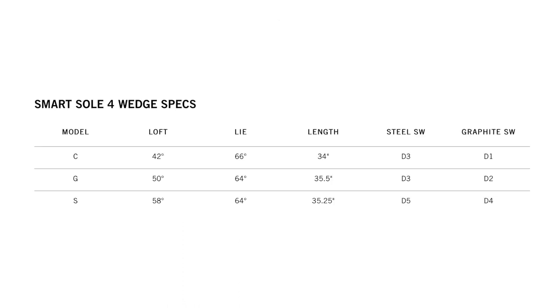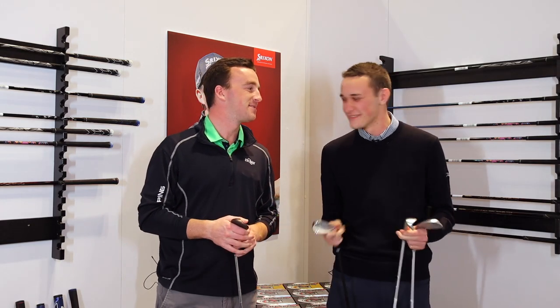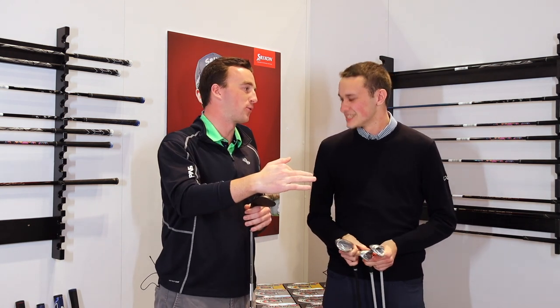42 degrees is the loft for the C. The S is a 58 degree — we did a lot of studying. Most people are used to a 56 degree sand wedge, but for the player type we're targeting, testing proved this was the best loft. We split the difference with the gap wedge at 50 degrees, which really fills that gap between the two. Some people are using the C as a pitching wedge, so if they already have these two clubs in the bag, the G fits perfectly in the middle to blend all the way down through the wedges.